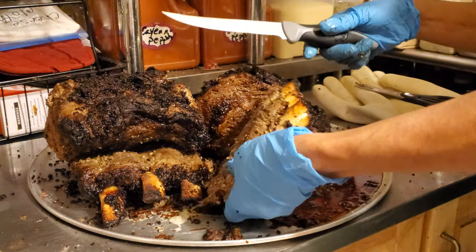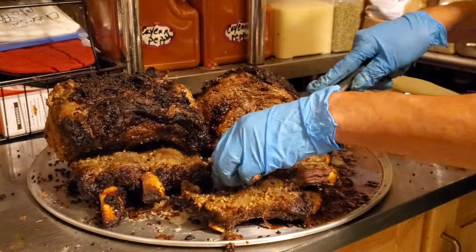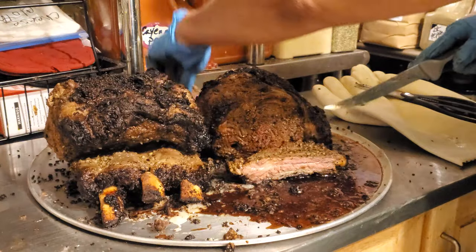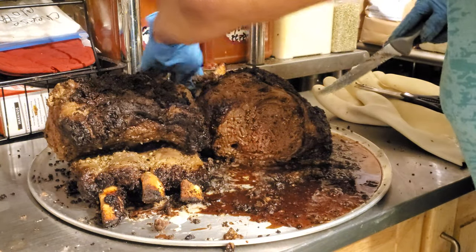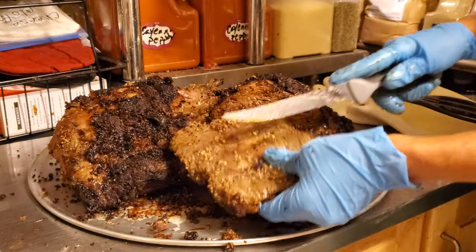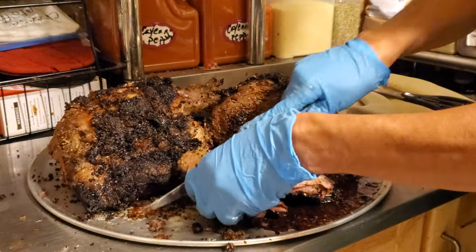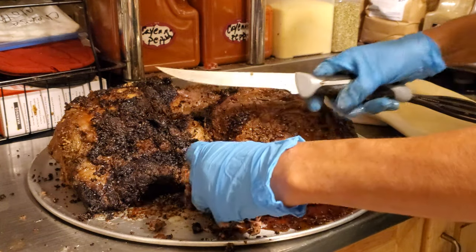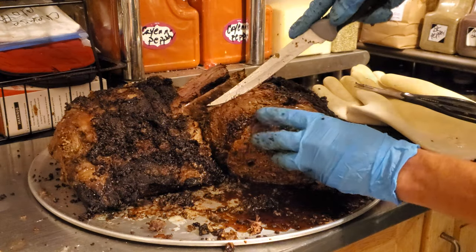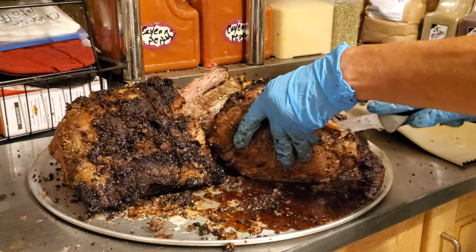I'm gonna start slicing it. This one only has three ribs so they're gonna stay as they are. Look at them in the back — they're beautiful. Usually the ribs are a little bit more well done. They're not even waiting for Christmas!